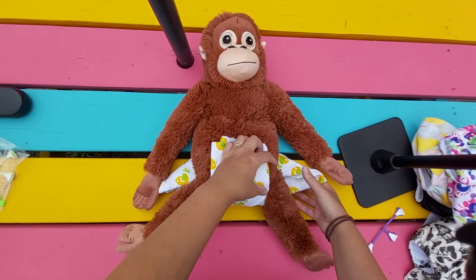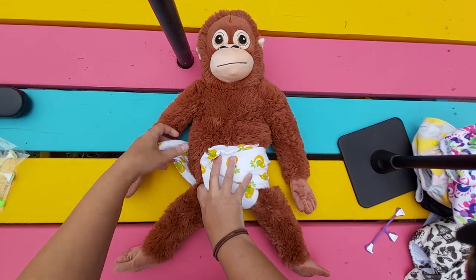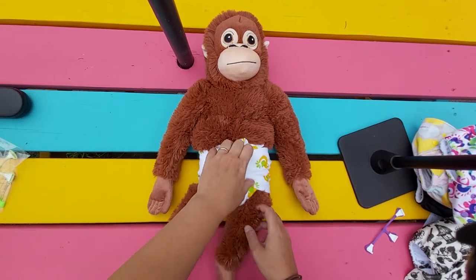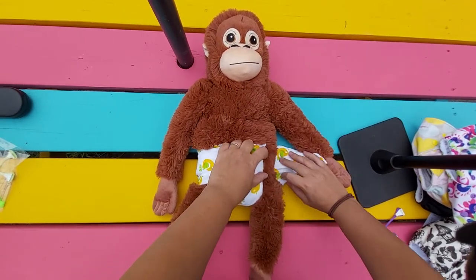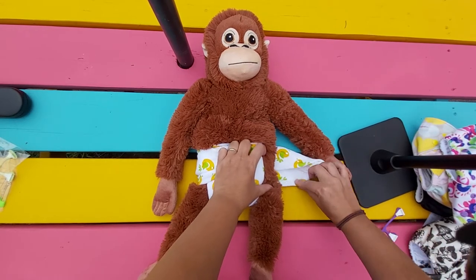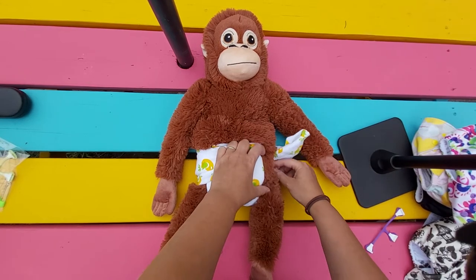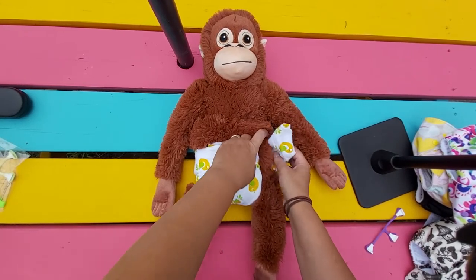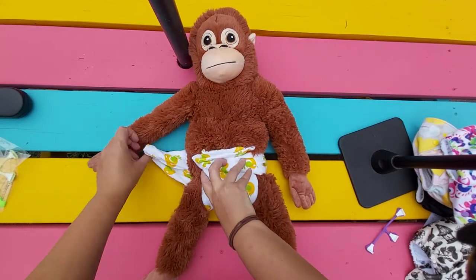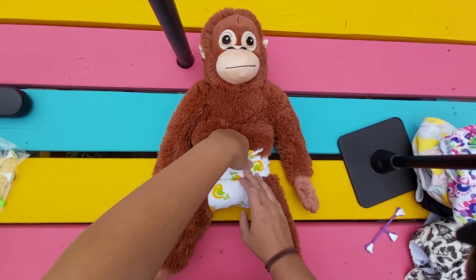And you bring these wings over — you want to pull it up and over. There is another way to give you a good seal on the legs, called the Goodkey method. You fold this like that, making it a bit shorter, and fold it towards the skin and then over. This just gives you a slightly better leg seal.